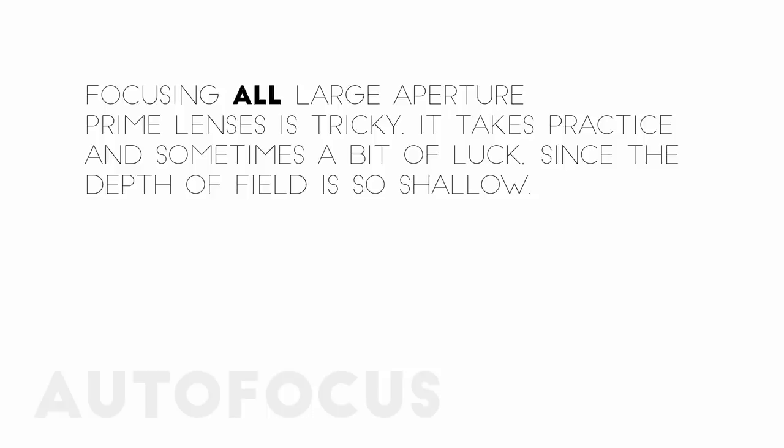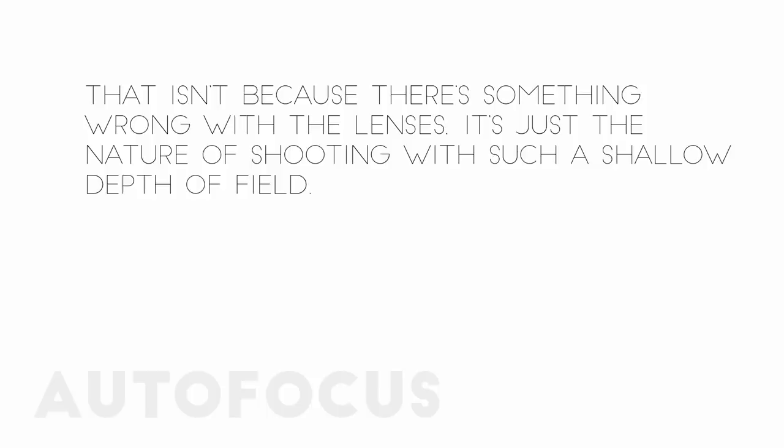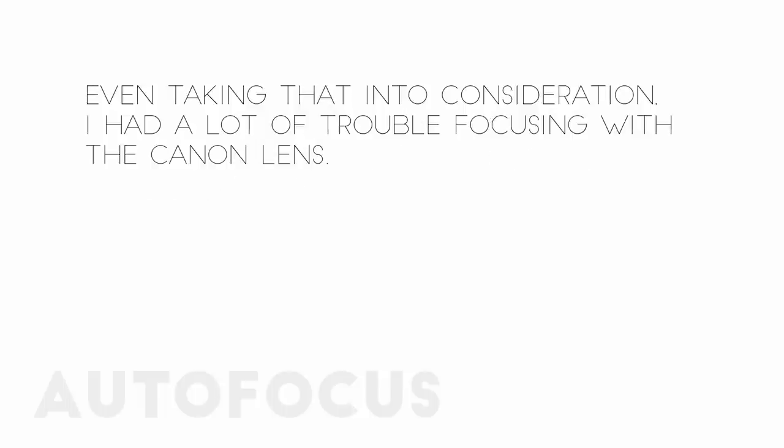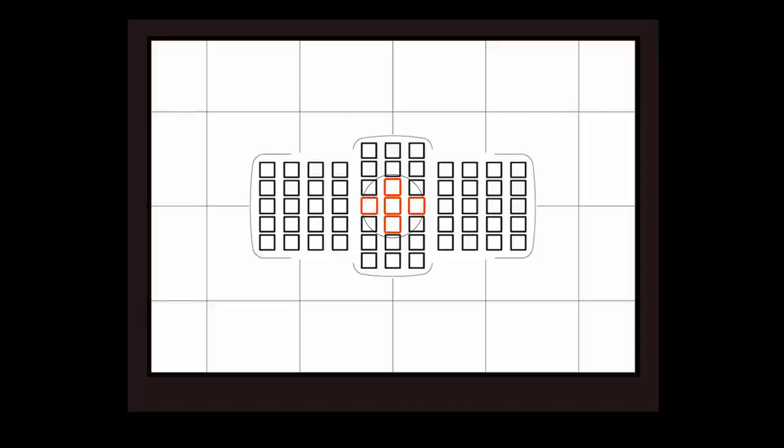And that brings us to autofocus performance. All large aperture prime lenses can be tricky to focus correctly — it takes practice and occasionally a bit of luck, since the depth of field is so shallow. It's especially difficult at f1.2, since the focus is so shallow that accidentally focusing on a nose can mean the eyes are too blurry for the image to be usable. Even taking that into consideration, I had a lot of trouble focusing consistently with the Canon lens. For reliable results, I generally had to shoot with a single autofocus point or sometimes a small group, and even then focus didn't always end up where I expected.